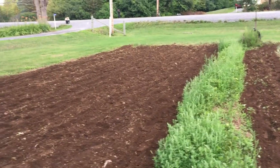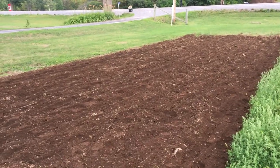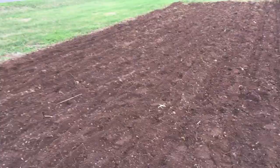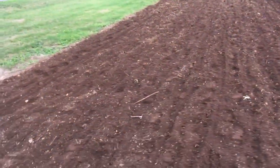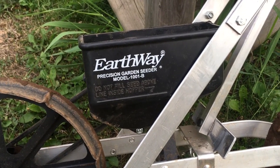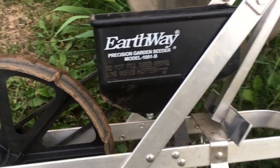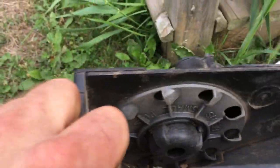I was able to plant this area in beans in about 15 minutes — that is way quicker than doing it by hand. You can actually get a big area planted pretty quick, so that's a definite plus in my book. This is the Earthway Precision Garden Seeder, model 1001B. This thing works absolutely great.